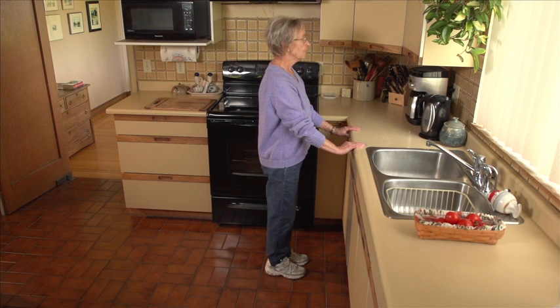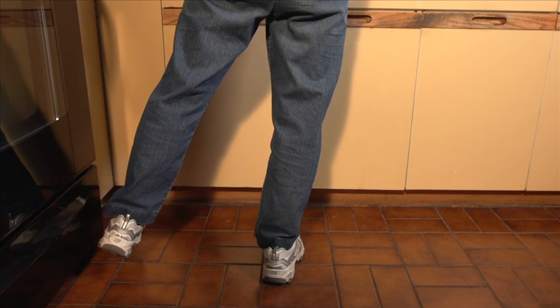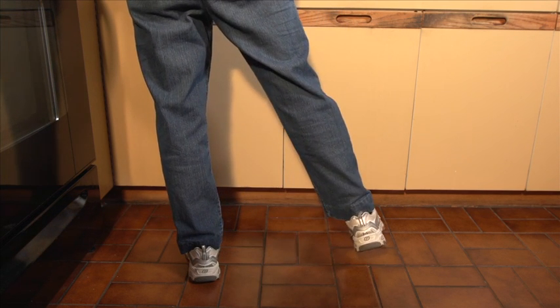Lift your leg slightly out to the side. Hold. Return to starting position. Repeat with the other leg. Do that two or three more times with each leg.